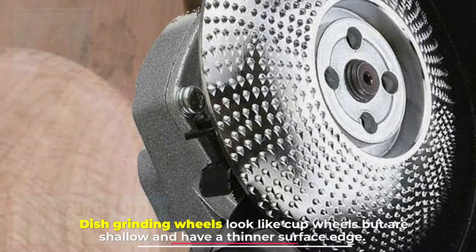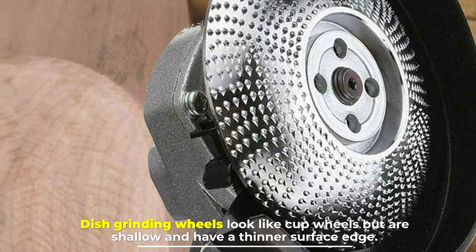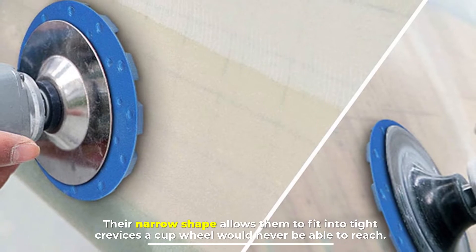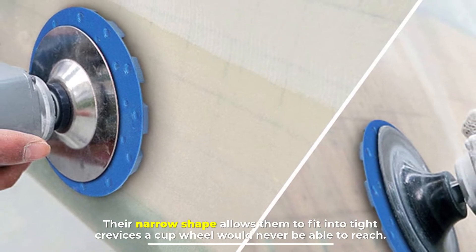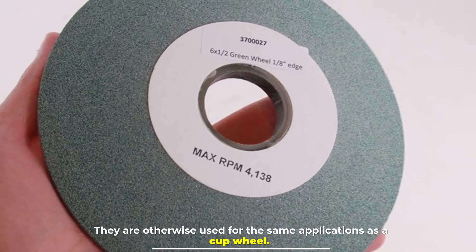Number four: grinding dish wheel. Dish grinding wheels look like cup wheels but are shallow and have a thinner surface edge. Their narrow shape allows them to fit into tight crevices a cup wheel would never be able to reach. They are otherwise used for the same applications as a cup wheel.